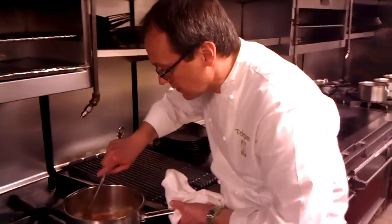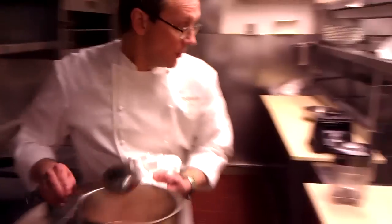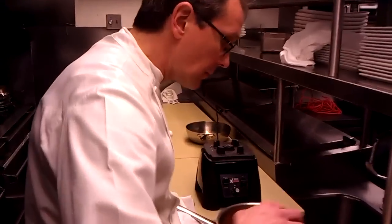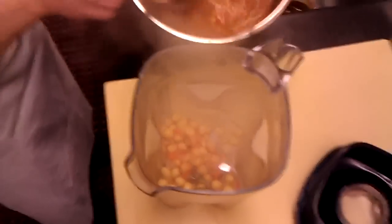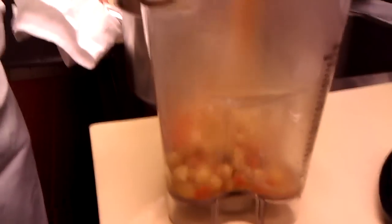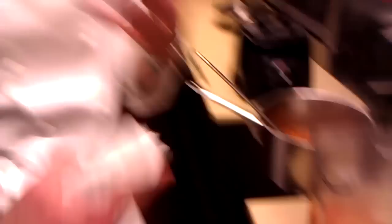Depending on the chickpea, after about 30 to 45 minutes, check if they're tender. These are ready to go. We're going to turn them off and bring them over to the blender. I'm going to take about half of the chickpeas out and puree them with some of the stock. It's not a pureed soup, but the pureed chickpeas will give it a little more viscosity, a little thicker, a little more satisfying.